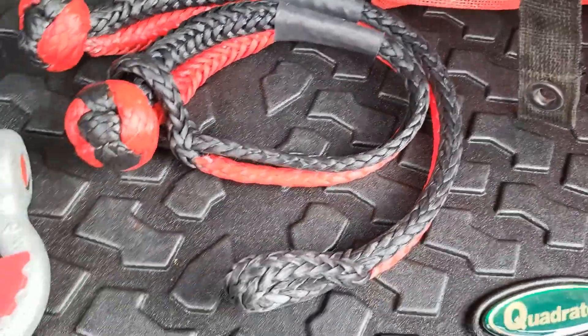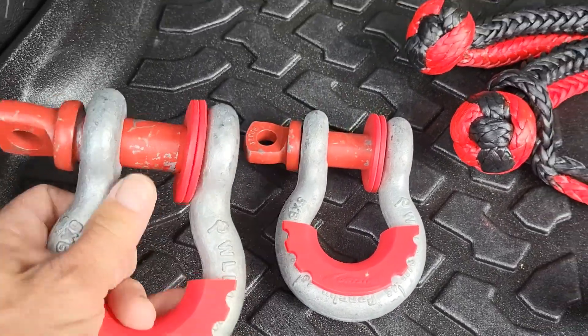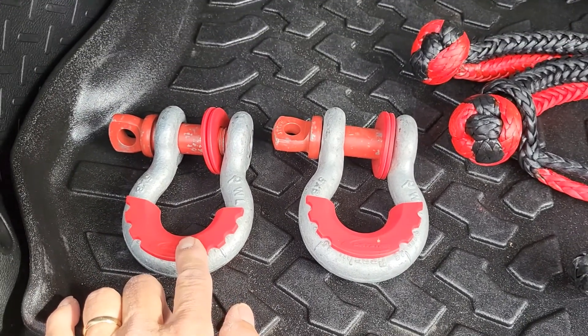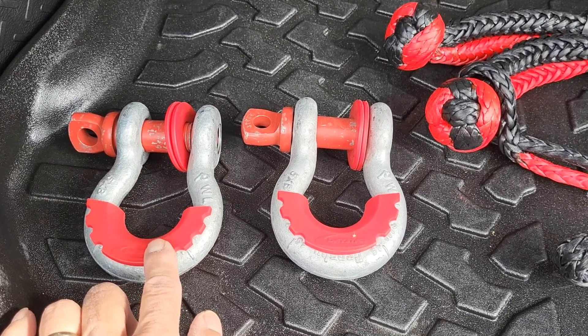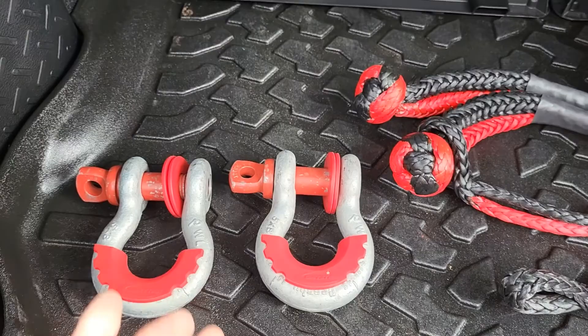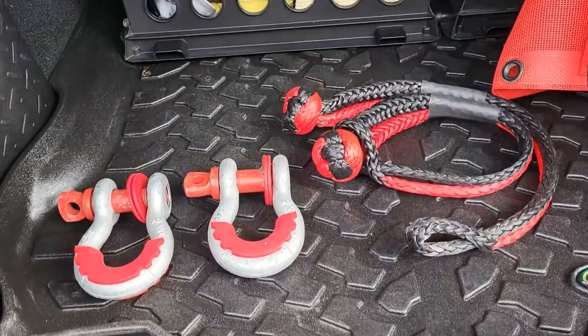Bubba Rope recovery ropes are made in the USA, so I bought those for recovery gear. Crosby shackles are made in the USA — these are super heavy. And believe it or not, these Daystar isolators are also made in the USA, which surprised me. I don't keep those on my Jeep because I don't want them scratching my powder coat, so they're in my recovery bag when I go on the trail.